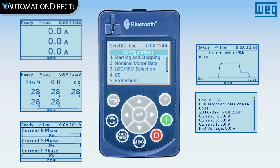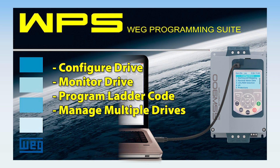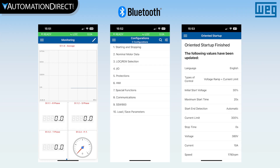In addition, there are event logs with date and time with battery-backed real-time clock. The starters can be programmed and monitored using the same free WPS software used for WEG VFDs and other motor controls, and there's even Bluetooth for wireless monitoring and parameter change via the WEG WPS app.